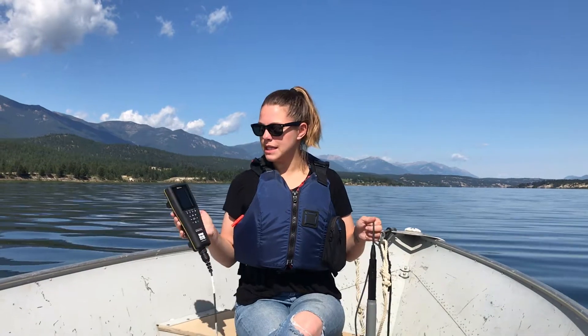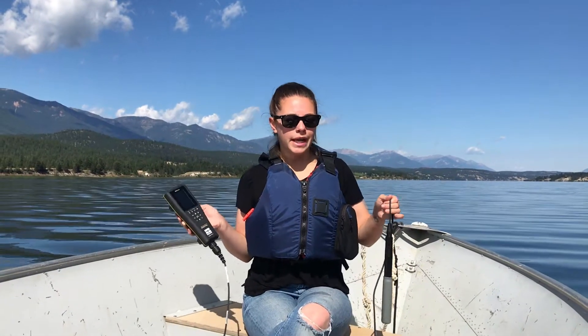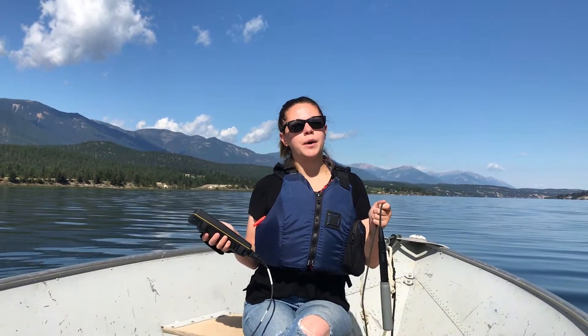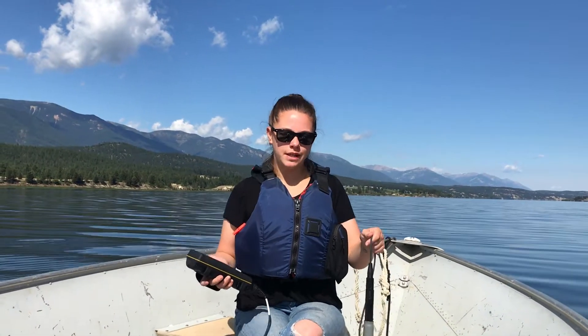Our next piece of equipment is the YSI Pro Solo. This piece of equipment measures three different parameters: temperature, dissolved oxygen, and specific conductivity.